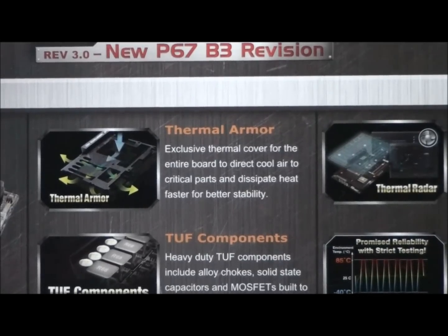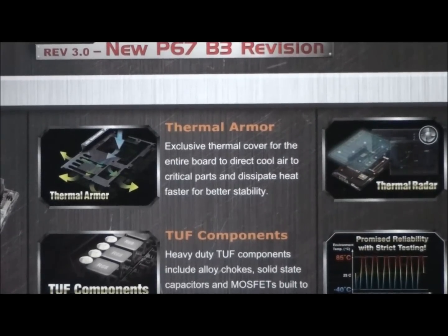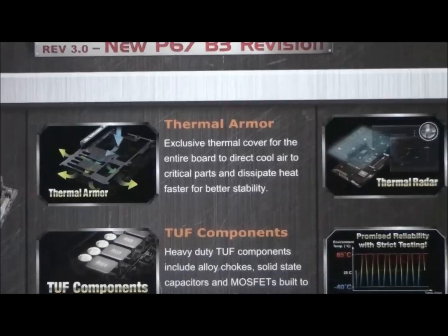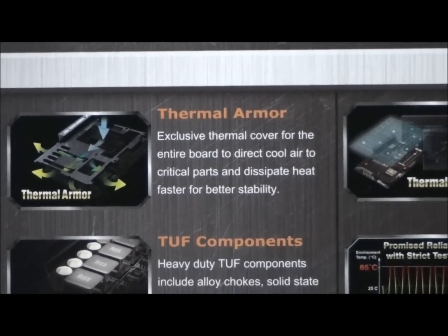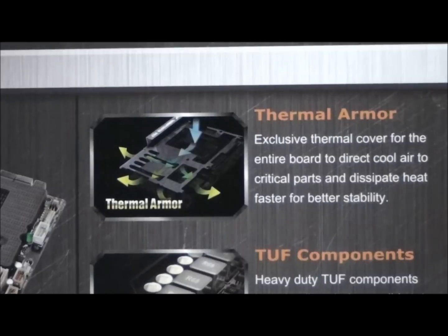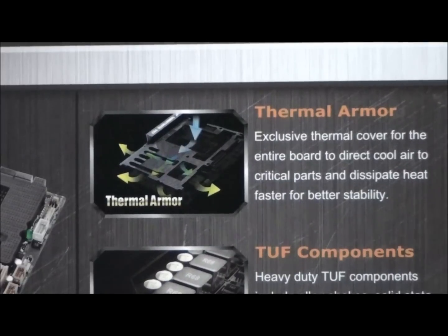Thermal armor is the main striking feature of this board — the cover that's over the motherboard. It's an exclusive thermal cover for the entire board to direct cool air to critical parts and dissipate heat faster for better stability. As you can see from the diagram, the cool air is supposed to come from basically where the CPU cooler is, so for optimal function you should have a CPU cooler that blows air downwards.